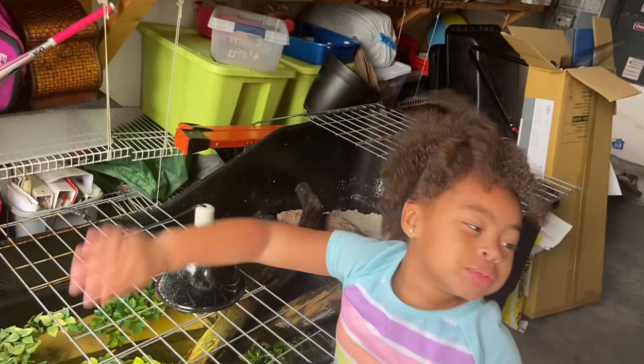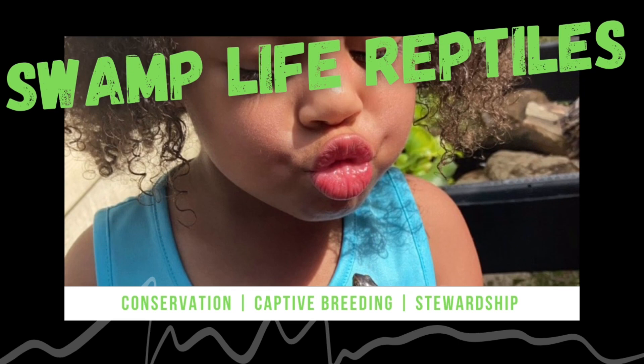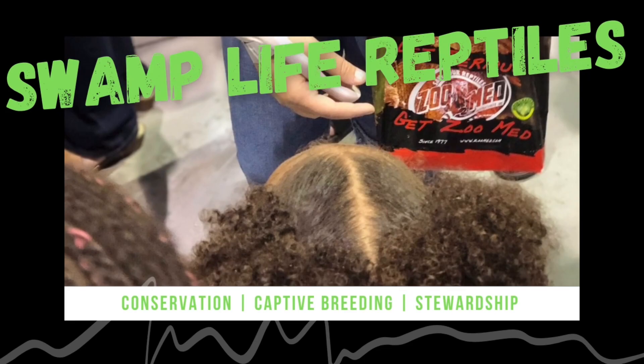Hi, Squam Squad! We're back in another video. Swamp Life Reptiles — where conservation, captive breeding, and stewardship come together through education.